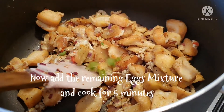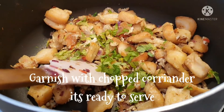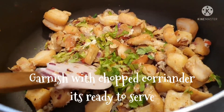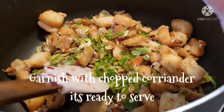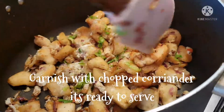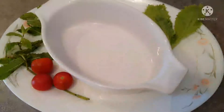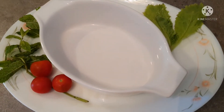It will be very nice, look at this. Now we have to chop the coriander. We are ready to store. Now we have to serve the snack.